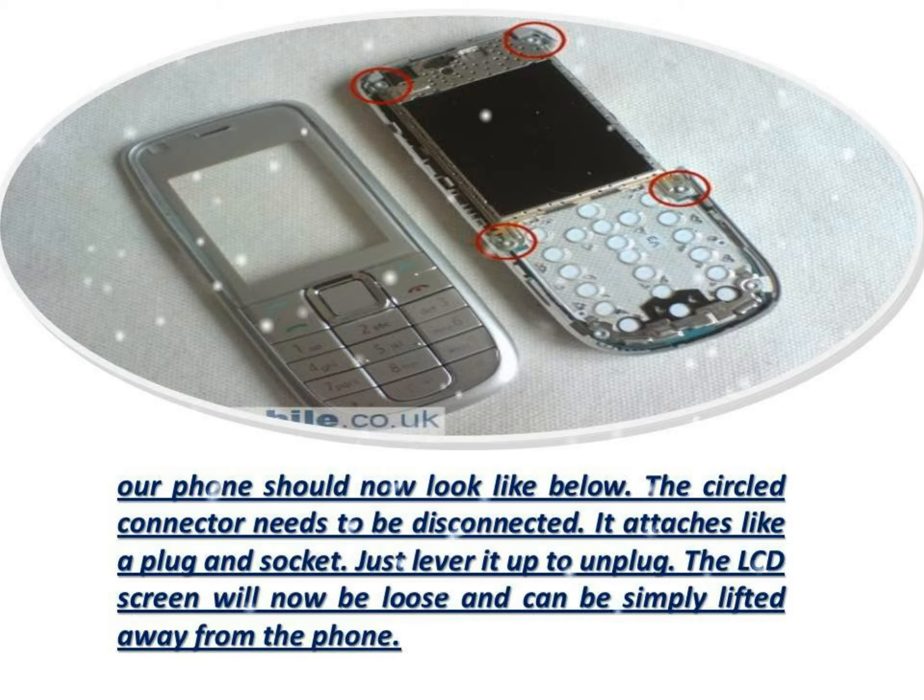The LCD screen will now be loose and can be simply lifted away from the phone. You should now have the small LCD screen removed. Reverse the whole procedure for reassembly.